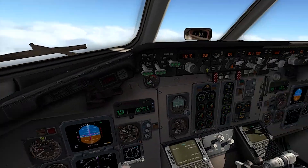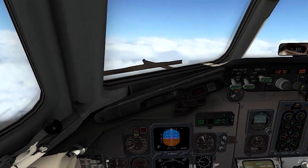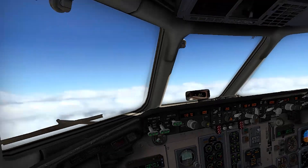Looks like we're leveling out here, auto throttles pulling back, going for 250 knots at 20,000 feet. The plane's flying itself.